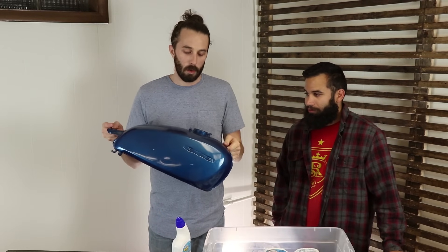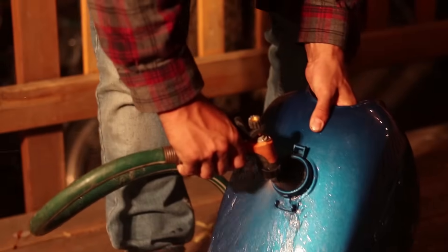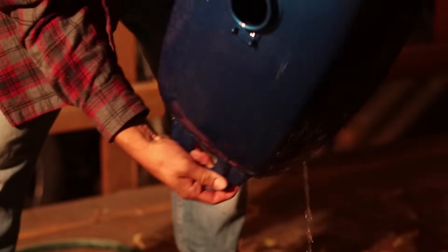If you've got a ton of stuff in it like this one, you're gonna want to take it outside and squirt it all out with a hose to get any loose particles or rust flakes out of there. Just get it as clean as possible before you put the acid in.